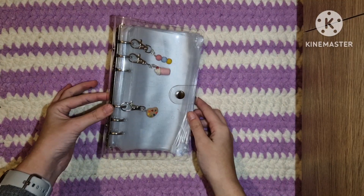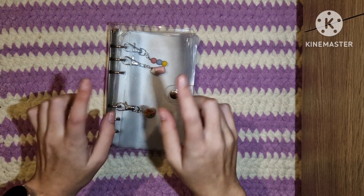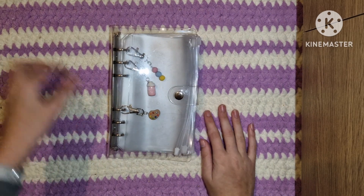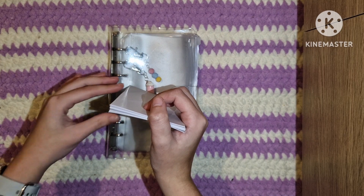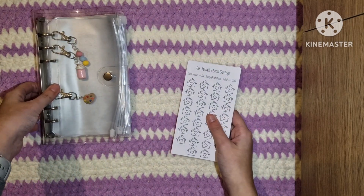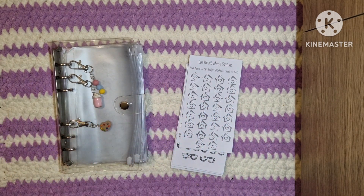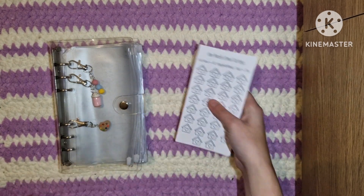Hello, welcome or welcome back to Budget with Mads. This video is going to be my 2023 savings challenge binder setup video. Let me know what you think about the camera angle by the way - I've kind of changed it up, I think maybe this will work a bit better. So this is going to be my 2023 setup for my savings challenge binder. Let's just get straight into it.